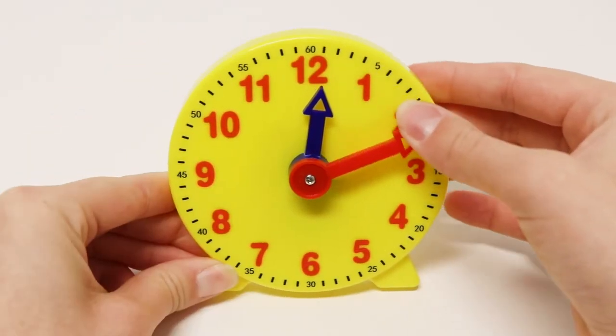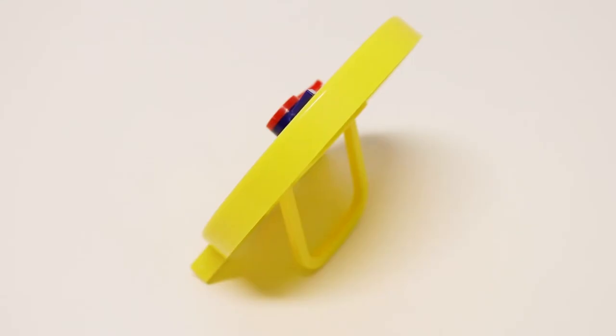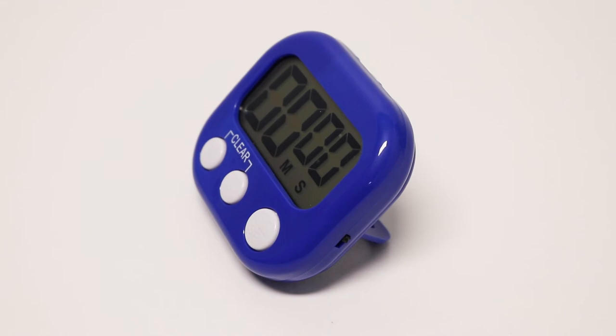The bright yellow time teaching clock is a geared 12-hour analogue clock, and it includes a stand. You can count down and set time limits on this digital timer.